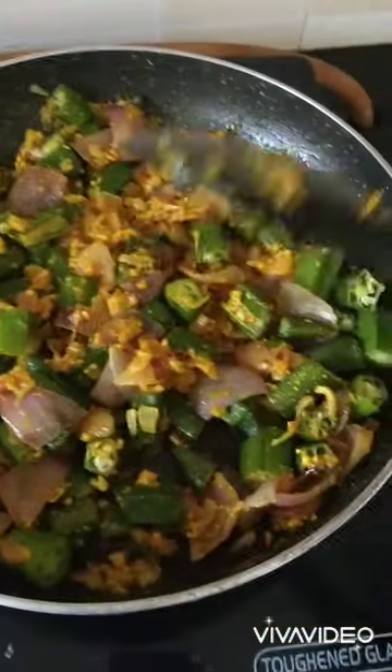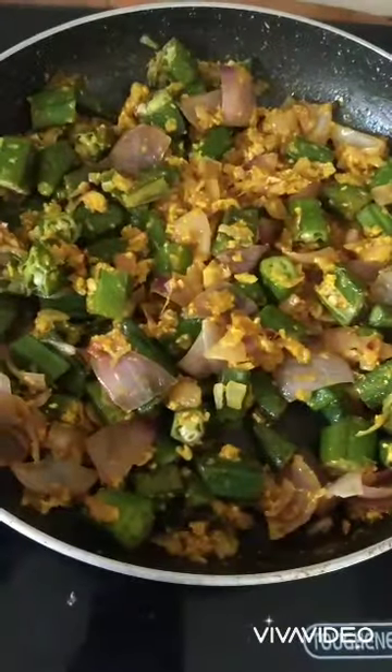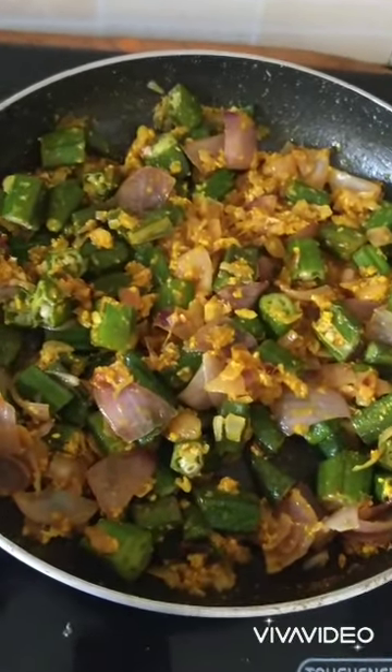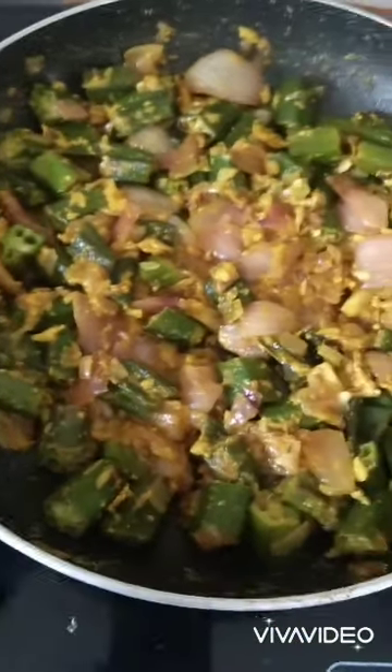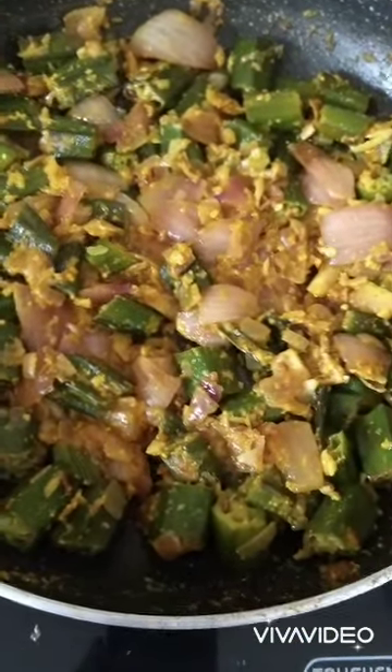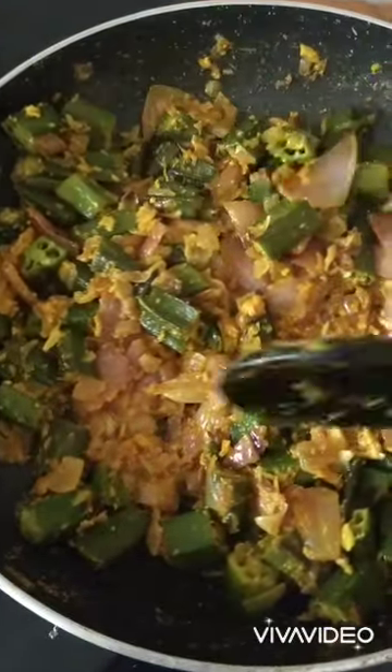Cover it with a lid and let it cook for 2 minutes more, and your bhindi do pyaza is ready. This is the final look of our sabji — and it is ready now.